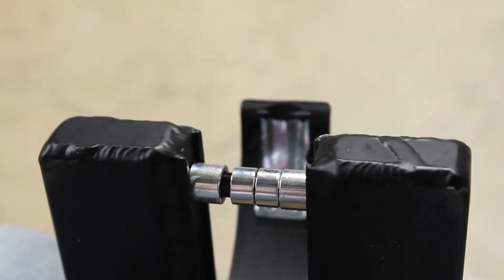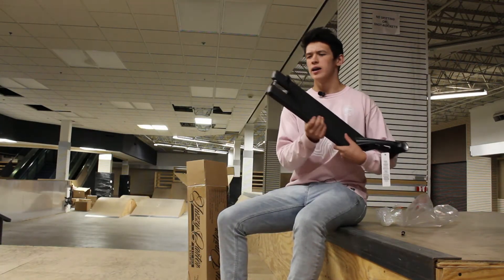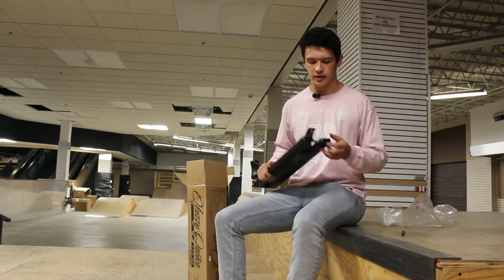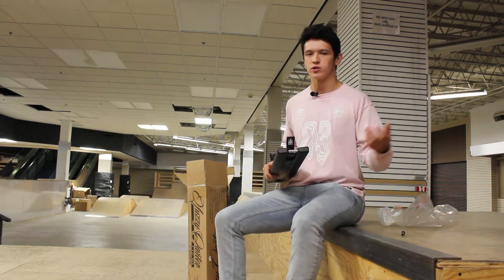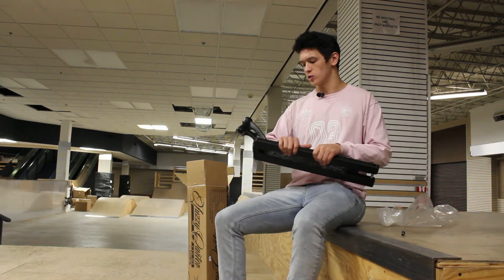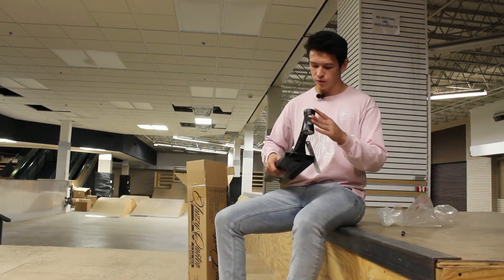You can see on the back that the dropouts are covered so you're not going to get them bent in when you're doing 50-50s and all that. There's also a hole going in for the bolt so you don't have to worry about getting a socket in there. There are also two pairs of spacers — one for Mad Gear wheels and one for normal wheels like proto wheels. They also included the classic Mad Gear head tube with the cutout in the front.